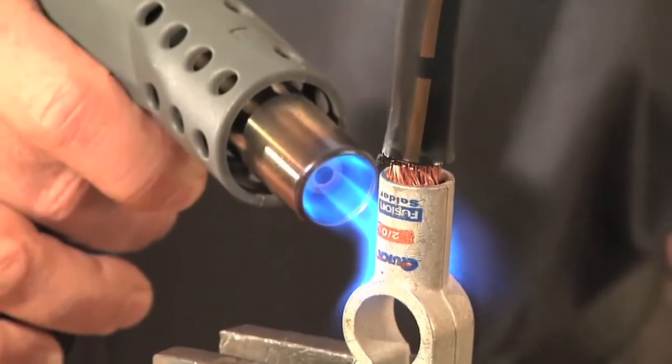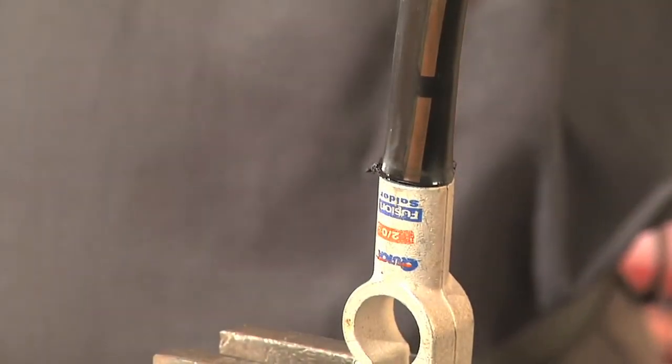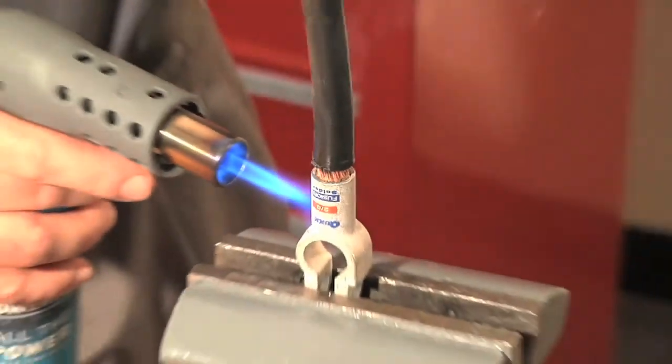Also, be sure to push the cable all the way to the bottom of the connector. This will guarantee you will get a complete bond. Should you make any mistake in making your connection, you can reheat the connector and start over.